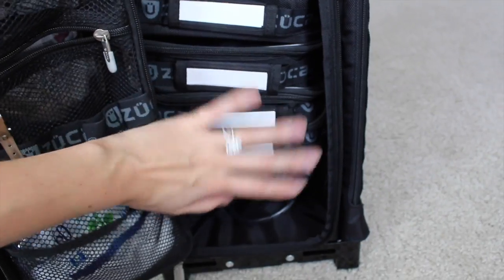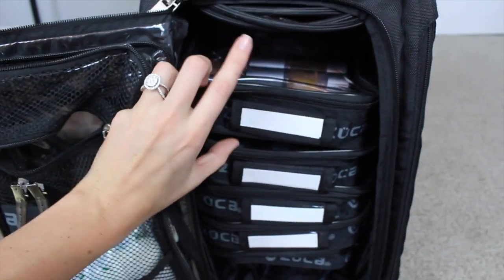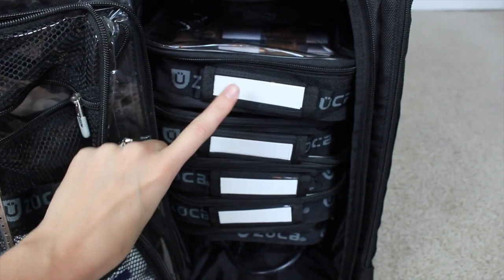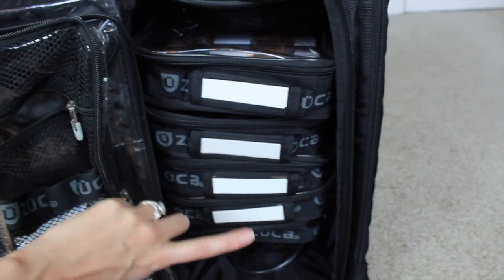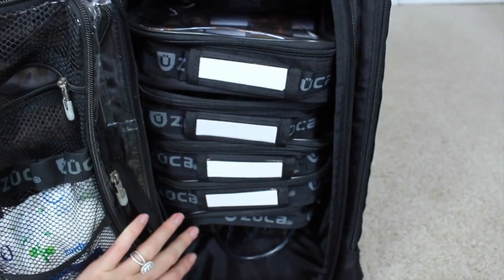You get six pouches. I love these pouches because they actually come with labels where you can label like foundation, concealers, mascaras, blushes — all that kind of stuff. I haven't done that yet because mine's still pretty new.